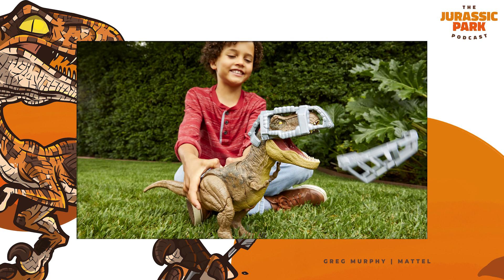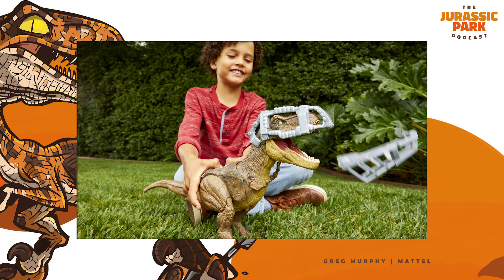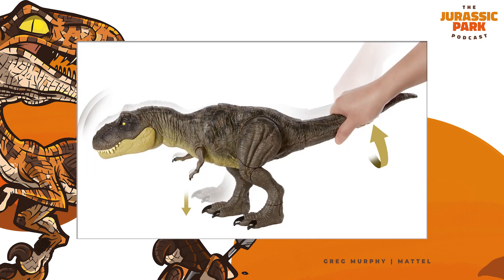Just finding new ways to bring the dinosaurs to life — that's kind of what it's always all about. How do we make this play experience as exciting and as new as possible for kids and give them things they can't experience elsewhere? The leg function is something we've always wanted to do on a T-Rex. Going all the way back to Jurassic Park, the stomping — that iconic scene of the water jiggling around as the T-Rex is approaching. It just seemed like we had to find a way to incorporate that. And with this T-Rex, we finally got to do it with that really awesome stomping feature.